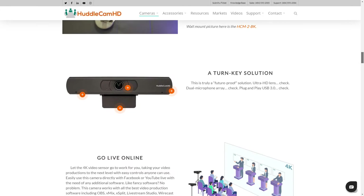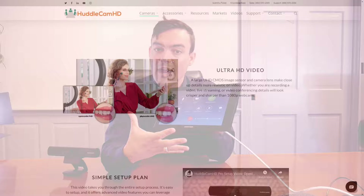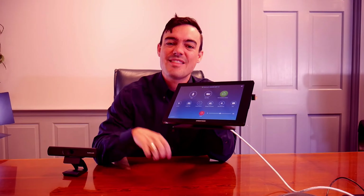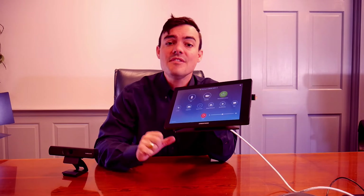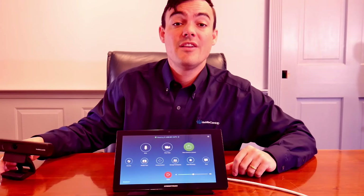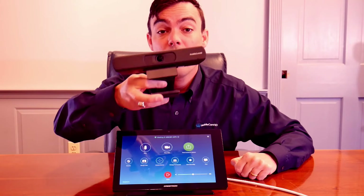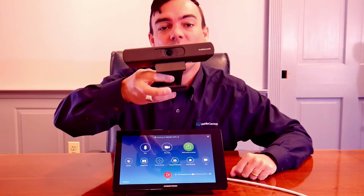The Zoom meeting touchscreen here allows you to control the camera, turn it on and off, but let's take a closer look at the pan, tilt, and zoom features, the camera presets, and even turning on auto framing with this camera. The HuddleCam HD Pro is not your traditional pan, tilt, zoom camera — it has no moving parts and it comes with a five year warranty.